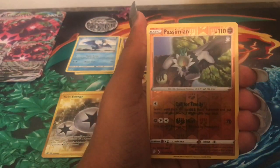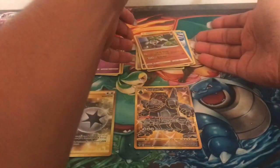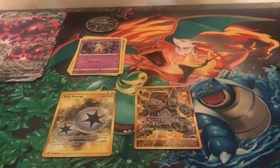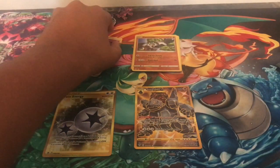We have the Reverse Holo Passimian, and then we have a Mimikyu non-holographic rare. I actually do like Mimikyu. So the box pulls were great — both gold cards — but out of the six packs we got, we had four green packs and two white packs. Let me know what you all pulled from these codes, at least whoever got the white packs. Let me know if you got the same golds or just a V or VMAX card.